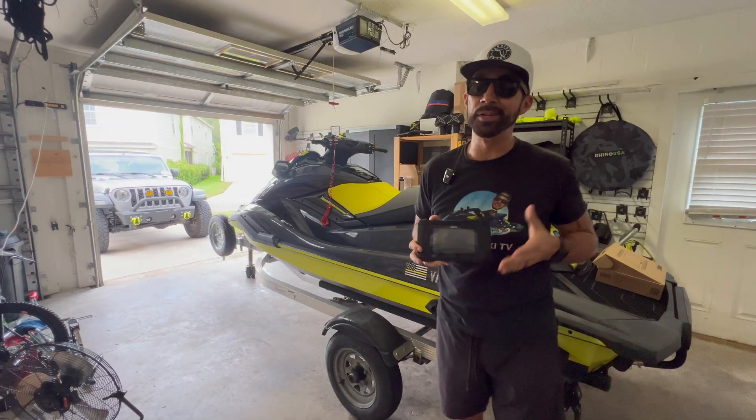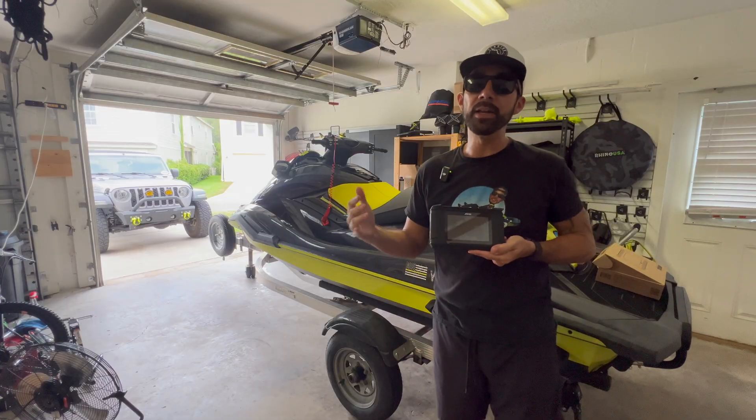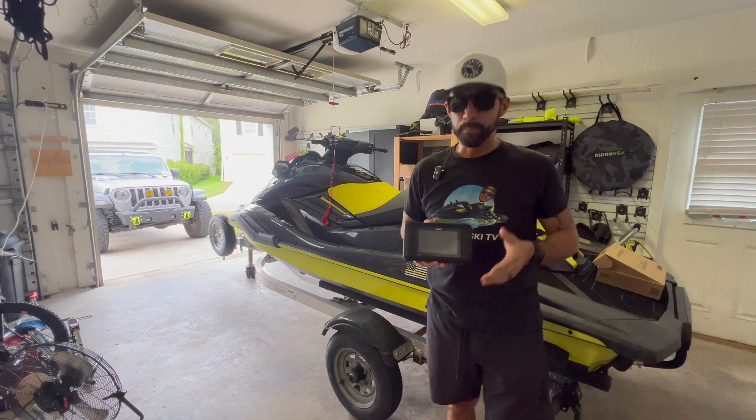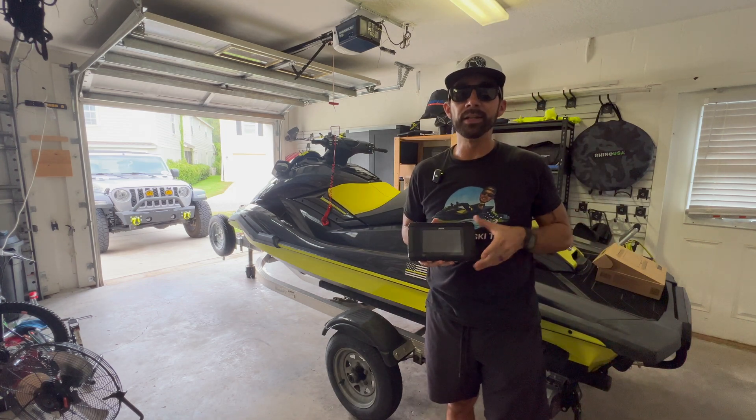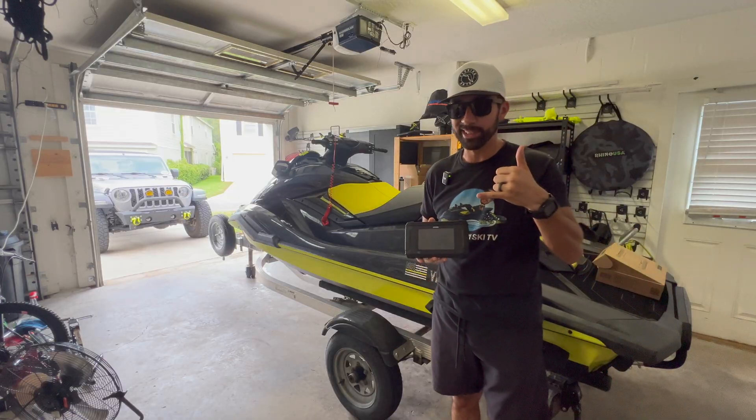Owning these machines can be expensive if you don't take care of them, and nowadays they cost a lot of money. My advice: invest in this diagnostic tool to keep it up and running in top shape, so you can continue to ride your Waverunner worry-free out on the water — which I'm pretty sure is the number one reason you purchased it. Hope you guys enjoyed the video. If you have any questions, drop a comment below. Pick up your Ancel MR500 — link in the description. Appreciate you guys as always, until the next one, let's go.